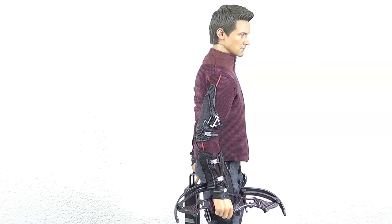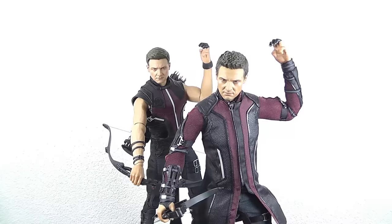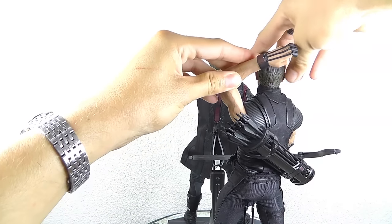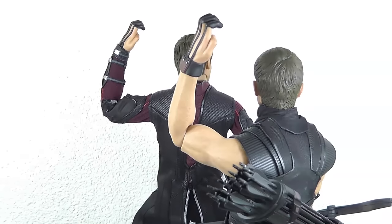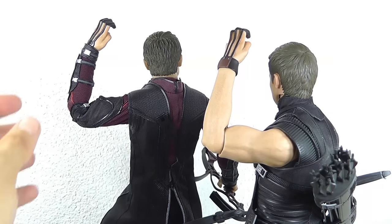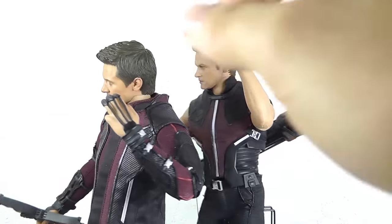Next up is the articulation. I'll put the tunic back on to show the restrictions, but there aren't too many. On the first figure the forearm was very stiff and restricted — you could sort of get it to reach the back quiver, but it didn't look realistic. Here on the new one, everything is possible without any limitations. This is really an improvement on the Age of Ultron version.